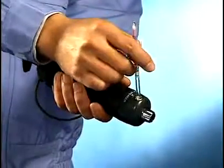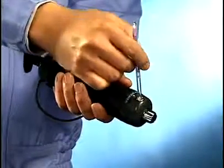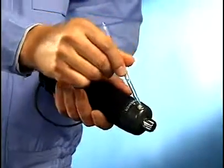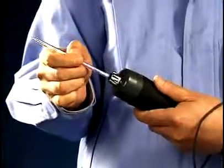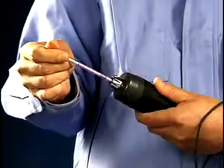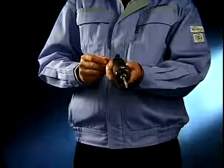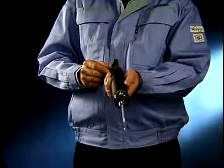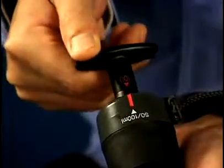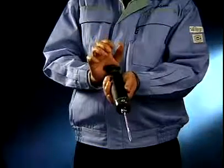Repeat the procedure for the other end. Insert the detector tube in the pump so that the arrow of the G mark points towards the pump. Align the handle with the guide mark for the sampling amount as indicated in the instructions — 50 or 100 milliliters. Make sure that the handle is pushed in.